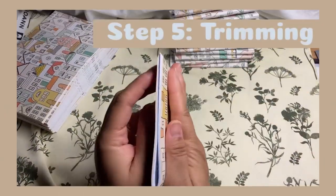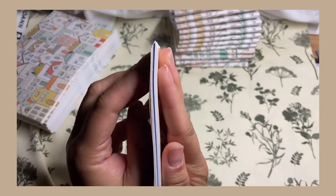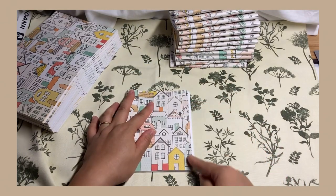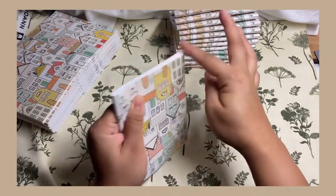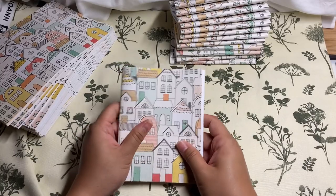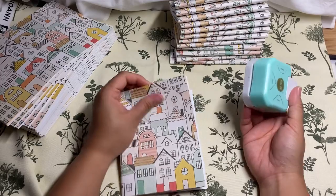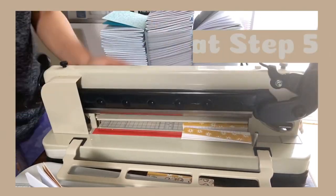Notice that the side edge is protruding out — that's okay. What you can do is use a paper trimmer or a guillotine to cut the edges, for all the edges, just to make sure that they're all smooth and even. And finally for finishing touches, you can also use something like this — it's a corner cutter. Basically you just cut the corners so that they'll have a curved edge.